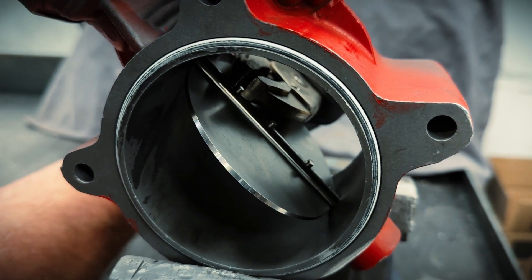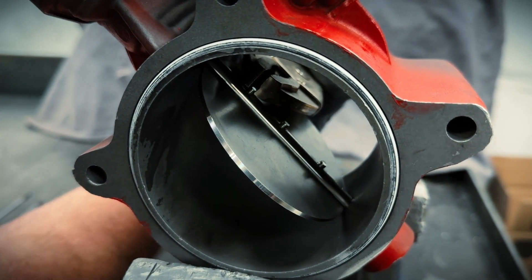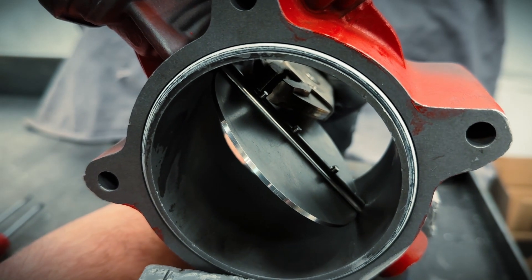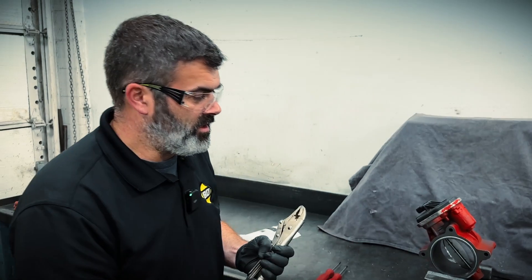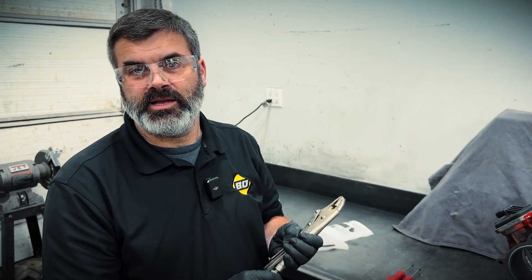I'm cranking up the vise grip until I can just barely click it tight and closed. That mimics the OEM locking strategy.